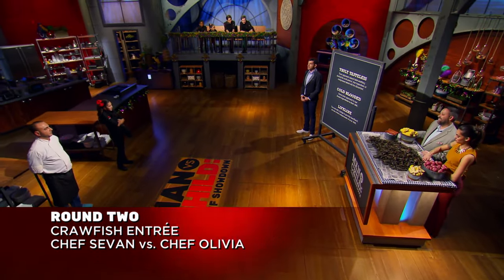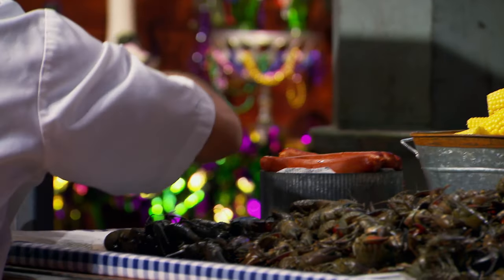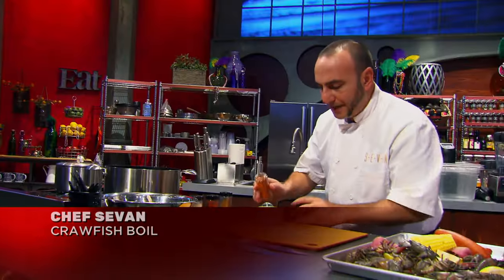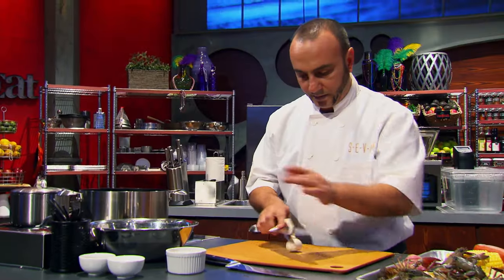You have 45 minutes to see who's got the best boil, and your time starts now. Right away, I run up and grab some of the best crawfish I can find, some corn, some andouille sausage. I have made a boil before, but I want to think of it as sort of a seafood stew. This is one of my favorite dishes to make — a boil — but I'm going to make it more like a chowder meets a stew.